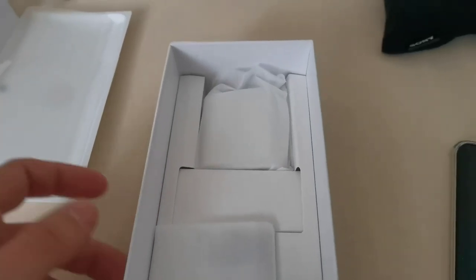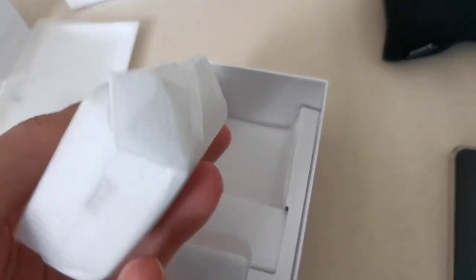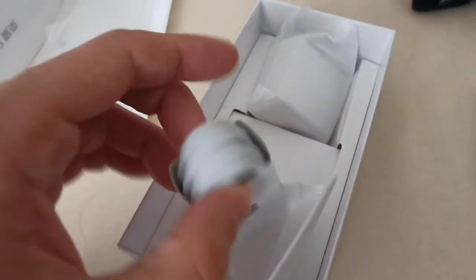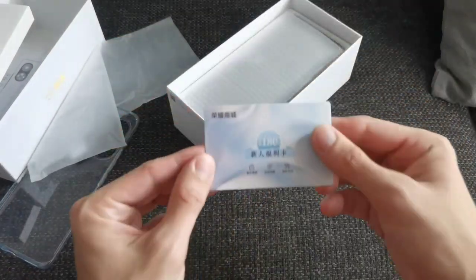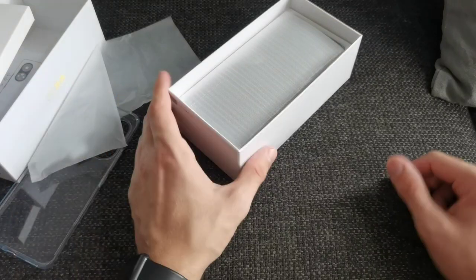The only other thing you get in the box is a 66-watt charger. This is the Chinese model but it has 66-watt USB Type-C, and of course you also get a USB Type-C to A cable. There's also another card here, probably for warranty and getting support.